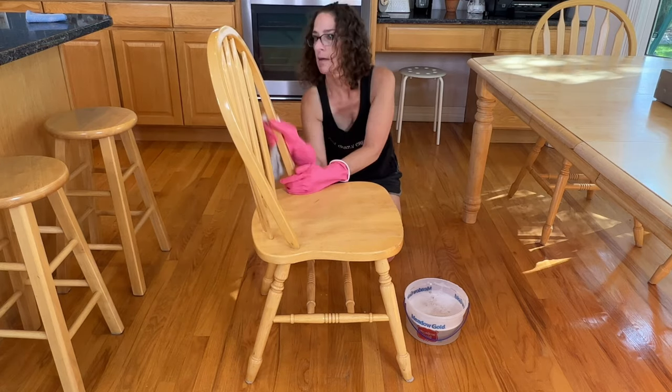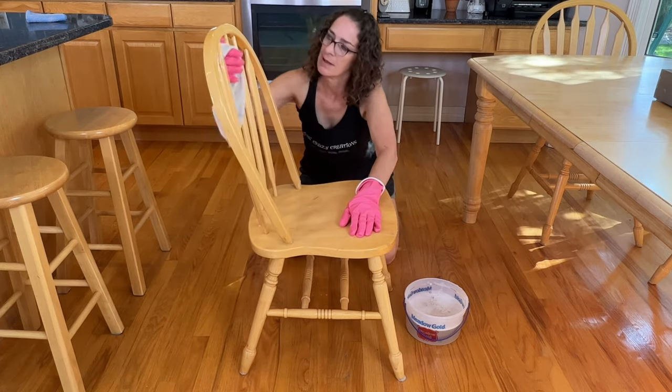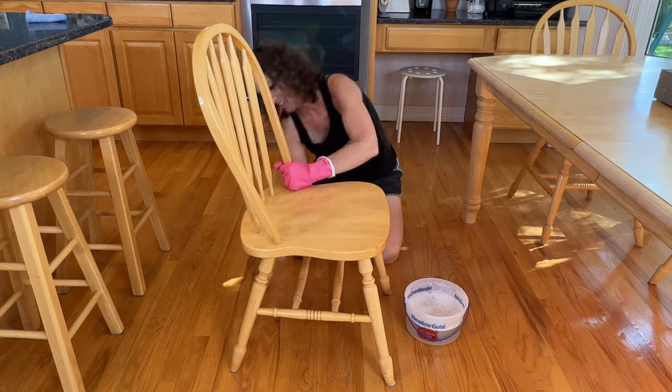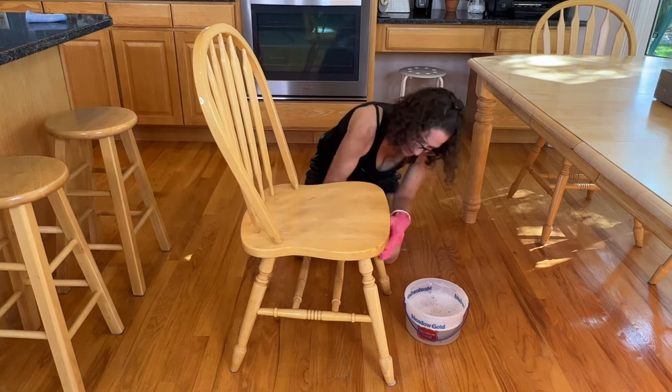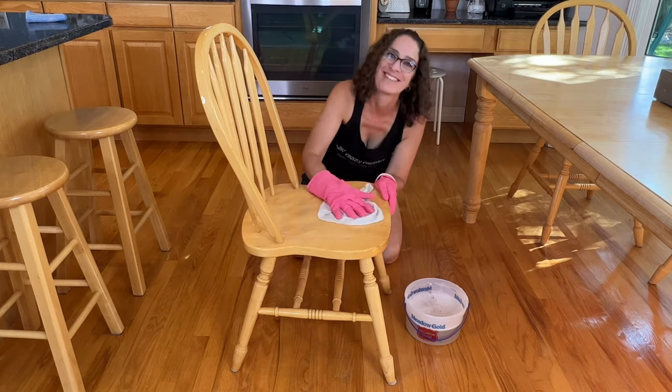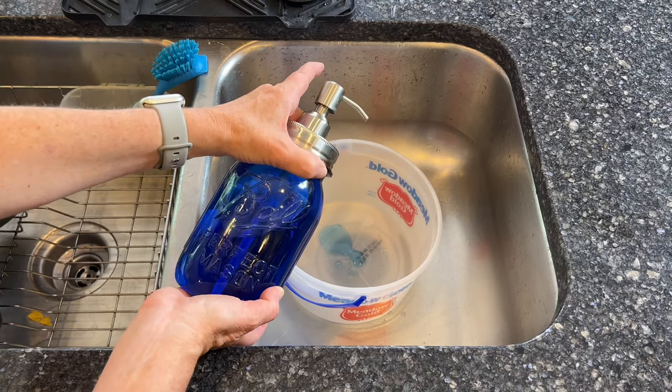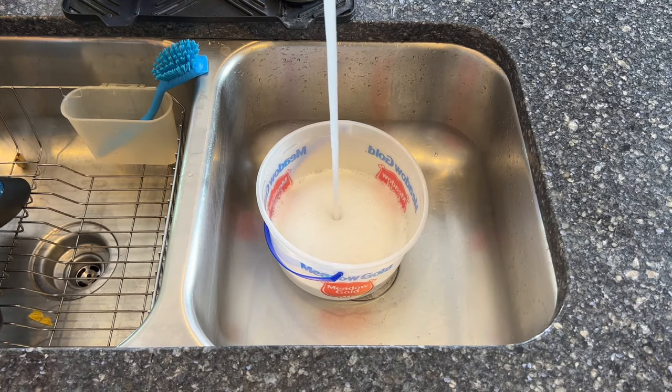After that's complete, I use this same mixture to clean all of my chairs and stools in the kitchen. Murphy's Oil Soap is 98% natural and I love the way it works. Now I'm going to add some Dawn dish soap to a bucket of water — I only need about a tablespoon — and fill it with warm water. You could alternatively use Castile soap, which is a natural soap as well.